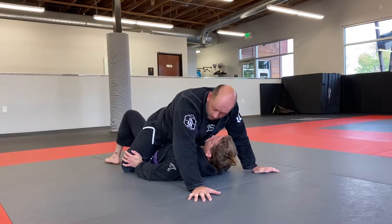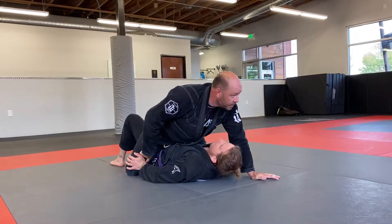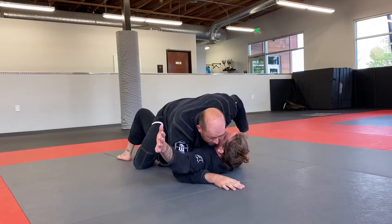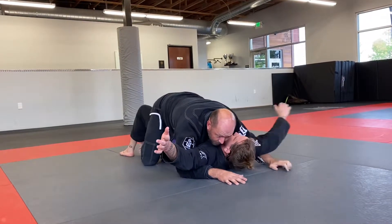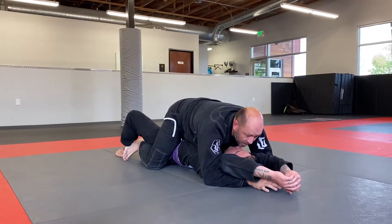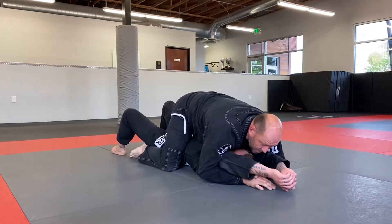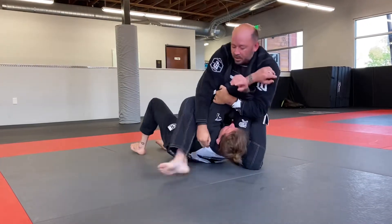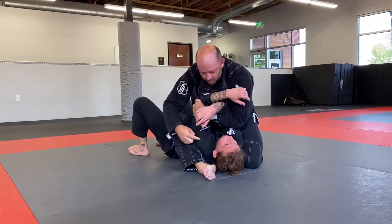This is exactly the position I'm looking for — them pushing on my knees. Because when they push, I can underhook their arm and underhook this arm and start walking their arms together like this. Then I can come sliding into S-mount. For those of you that don't know, S-mount is where I'm sliding my knee up, cupping this arm and tucking this one under his shoulder, just like this.